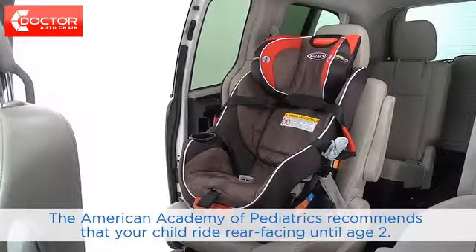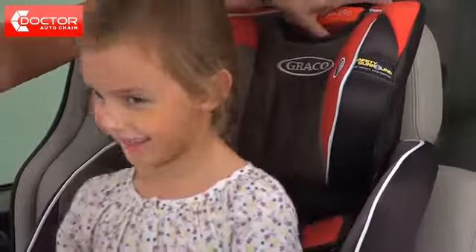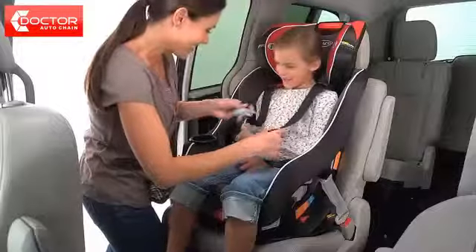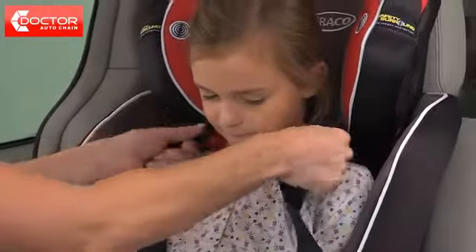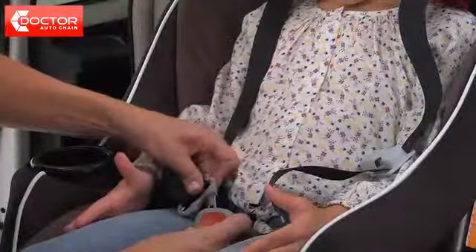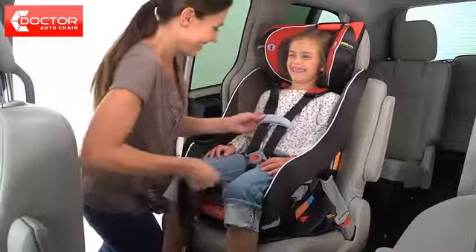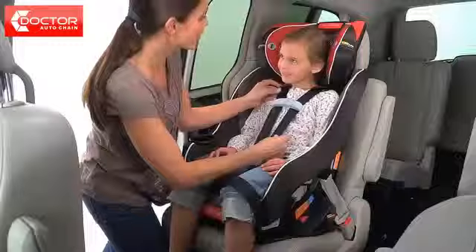The forward facing harness position is for children who are between 20 and 65 pounds. Place your child in the car seat. Squeeze and pull up on the red head support adjustment handle to adjust the harness height so that the shoulder straps are just above the child's shoulders. Your child's ears should be below the top of the head support. If the tops of their ears are above the top of the head support, your child is too large for the seat. Connect the buckle and the harness clip. Tighten the harness so that it's snug, then adjust the chest clip so that it's at your child's armpit level. You should not be able to pinch the harness if it's snug.